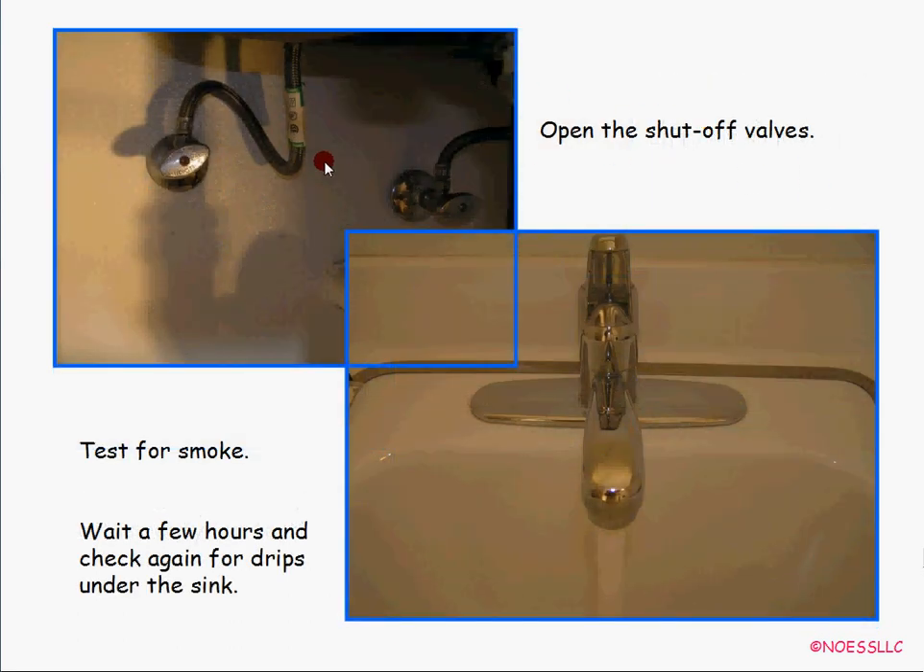Open the shutoff valves underneath and test — hopefully for water, not smoke. Wait a couple of hours and check again, because as I said, when I turned mine back on it wasn't leaking, but I waited a day and came back out to find water all over the place again. Make sure you check it a couple of times after you've done all this.